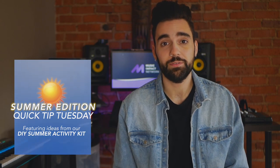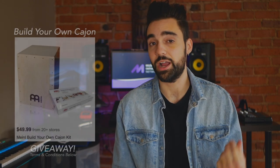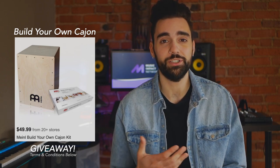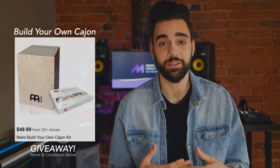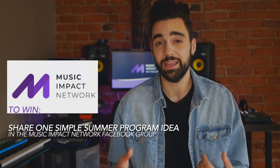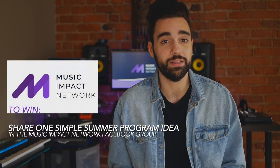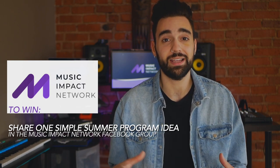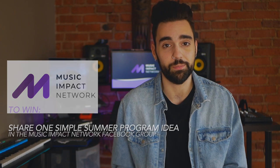Don't forget that we're also giving away two build-your-own cajon kits to two lucky Music Impact Network members. All you have to do is share a fun summer activity that you'll be doing with your participants either this summer or one that you've already done in past summers. Sharing ideas with the Impact Network helps us build the best after school music programs for our participants.